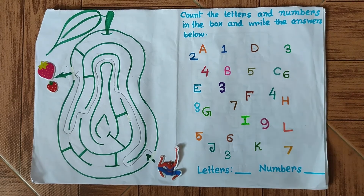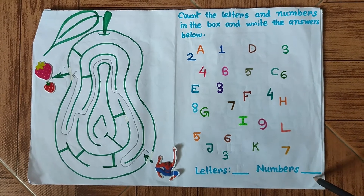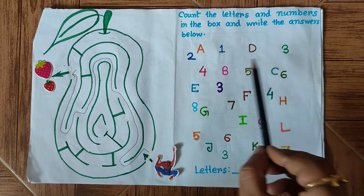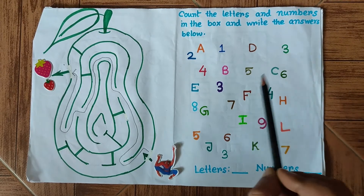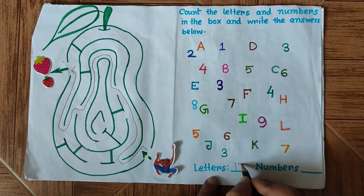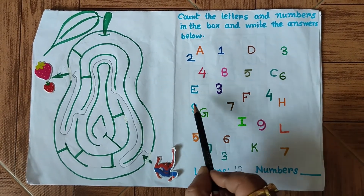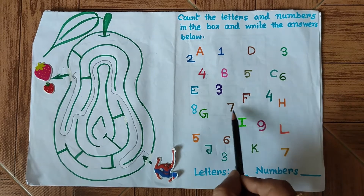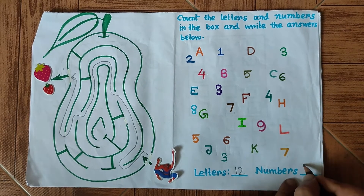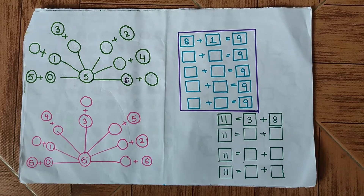The next question says: count the letters and numbers in the box and write the answers below. There are some letters and numbers mixed together. We have to count the total number of letters and total number of numbers. Counting letters: one, two, three, four, five, six, seven, eight, nine, ten, eleven, twelve — there are 12 letters. Counting numbers: one through fifteen — there are 15 numbers. This question is also complete.